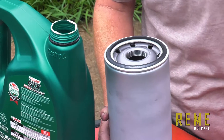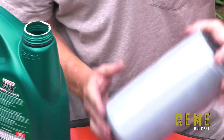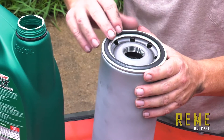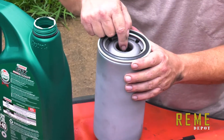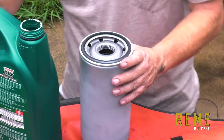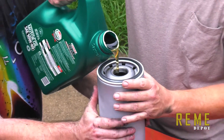Our adapter is installed. Now we're going to prep our factory recommended spin-on oil filter. You always want to put a little oil right here on the seal, and you always want to fill the filter up so there's no problem with oil starvation to the engine. Fill it with good oil.